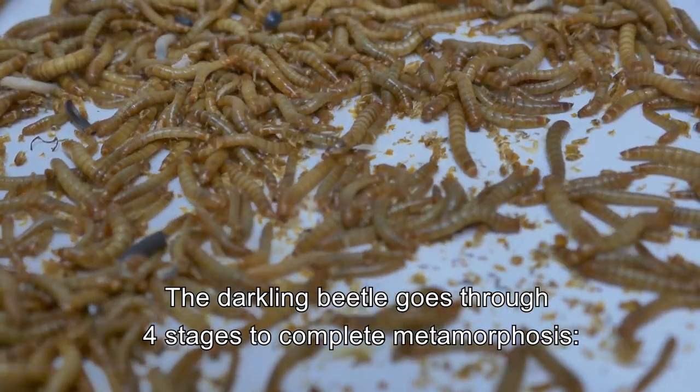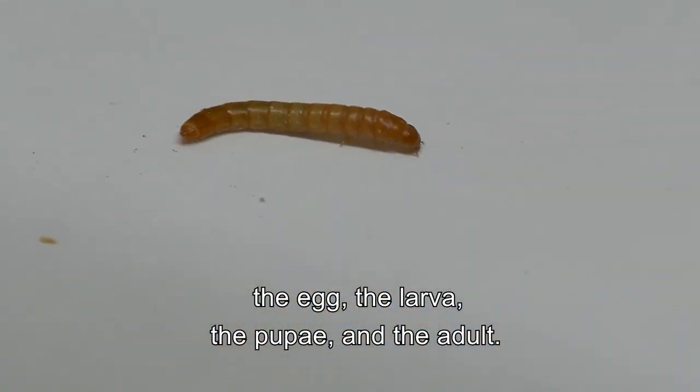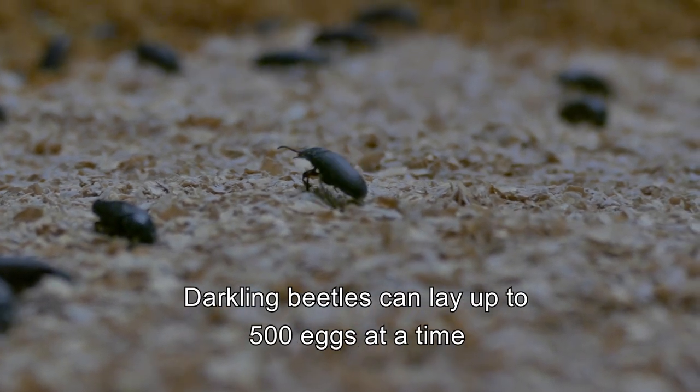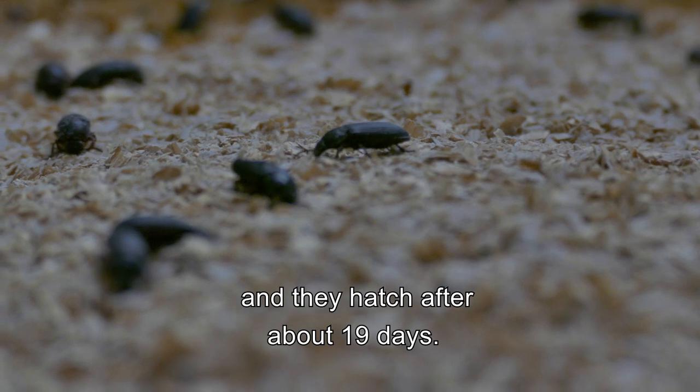The darkling beetle goes through four stages to complete metamorphosis: the egg, the larva, the pupa, and the adult. Darkling beetles can lay up to 500 eggs at a time, and they hatch after about 19 days.